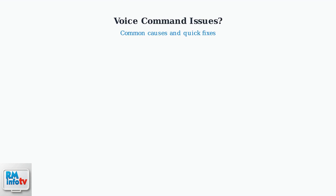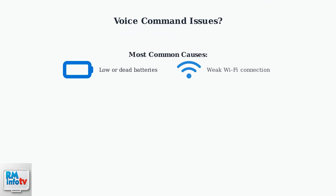When your Xfinity remote stops responding to voice commands, there are several common causes and straightforward solutions to try. The most frequent culprits are low batteries, weak Wi-Fi connections, blocked microphones, and temporary system glitches.